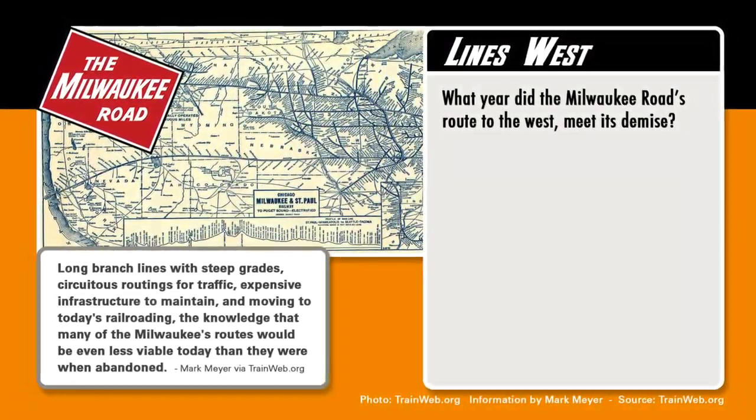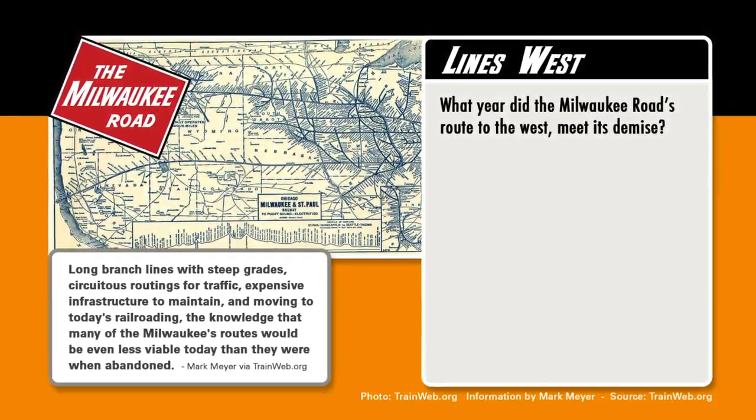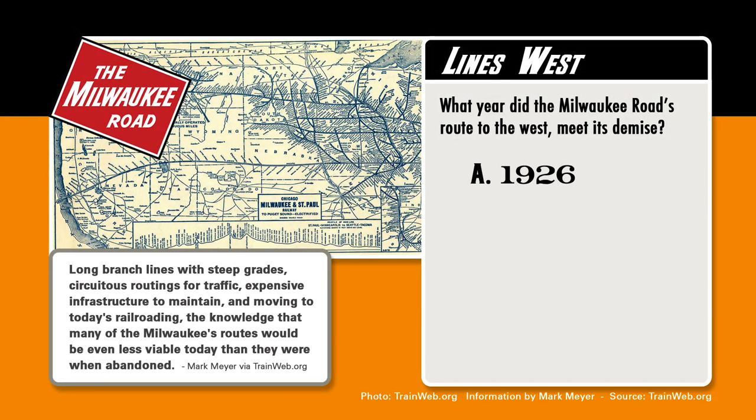Here's a real cheese ball for you. What year did the Milwaukee Road route to the West meet its demise? Was it A, 1926? B, 1977? C, 1980? Or was it D, 1986? We'll find out later in this episode.